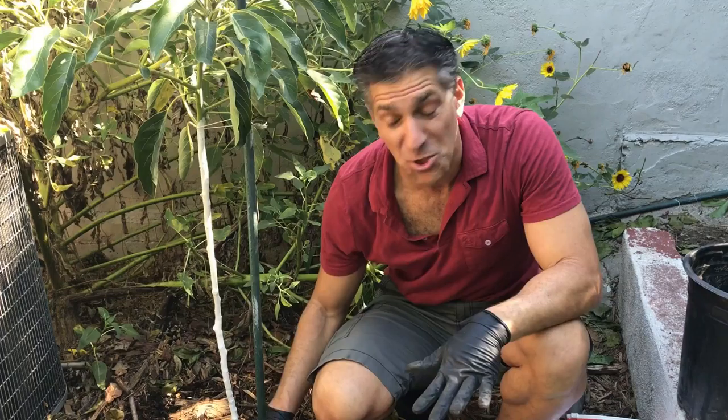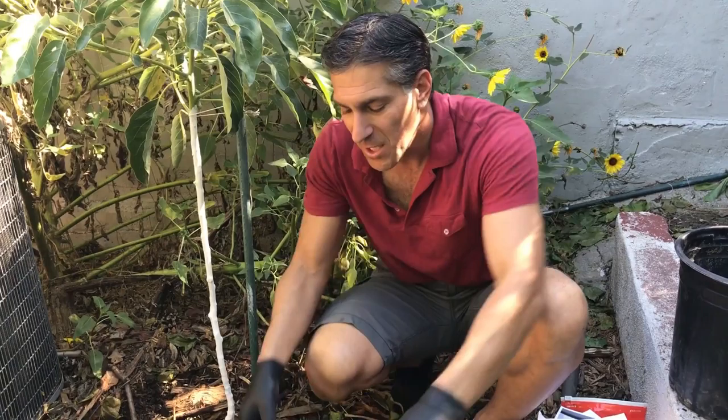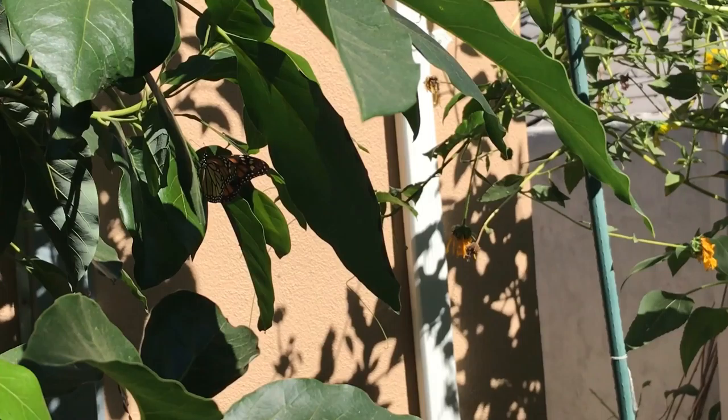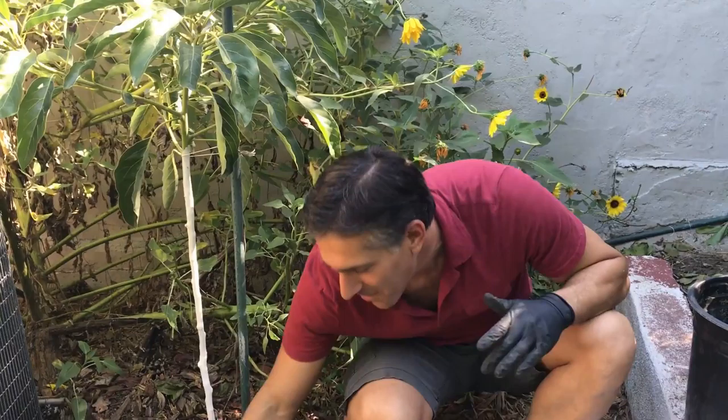Your wood chips will also, believe it or not, increase the soil temperature. As these organic materials attract organic life — earthworms, bacteria, nematodes, springtails, and millions of other organisms — their biological activity generates warmth. Check out that monarch butterfly right next to you on our fuerte avocado tree — how beautiful is that, a female monarch butterfly! Part of an organic garden is attracting beautiful monarchs and all the other life your organic garden will support.